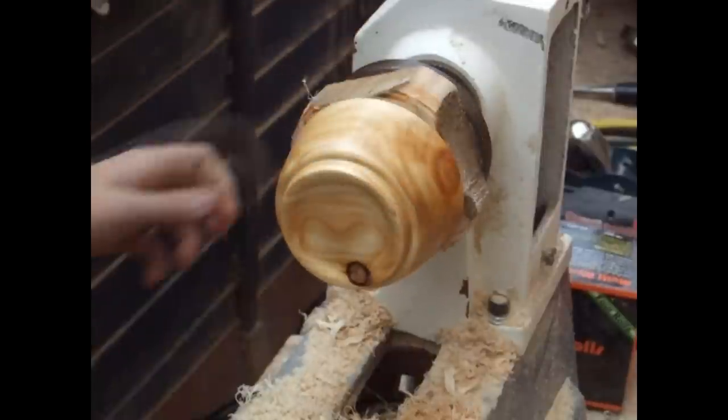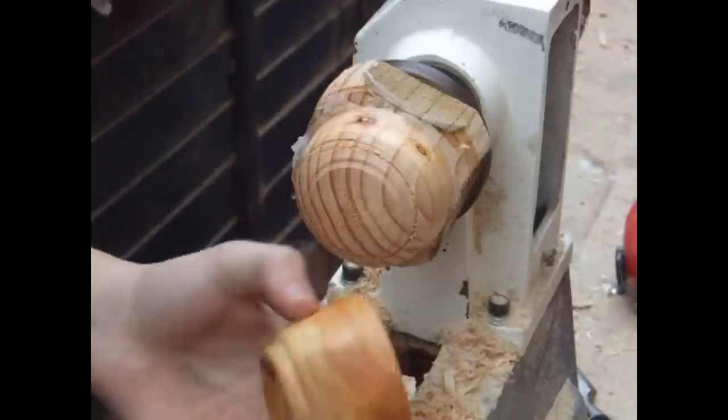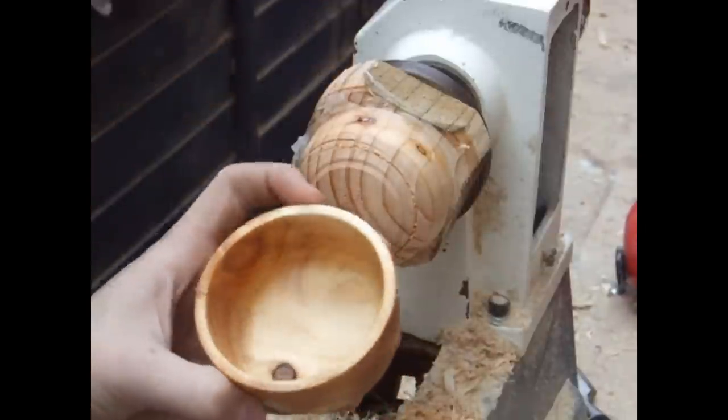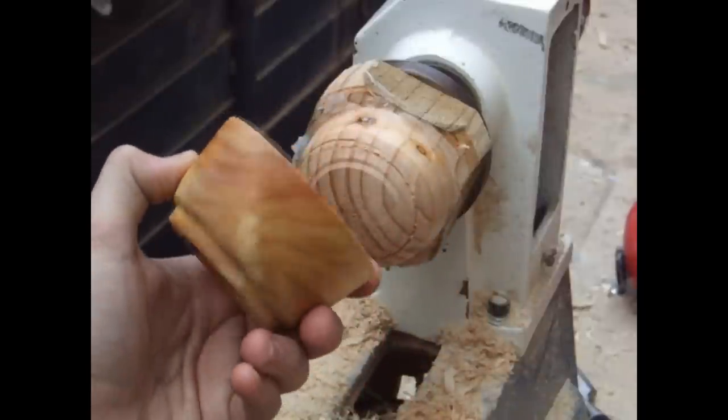Once the finish is dry, the bowl is finished. Thanks for watching the Teen Woodworker guys — I hope you enjoyed the video. Once again remember to subscribe, like, and comment, and I'll see you again soon. Bye!